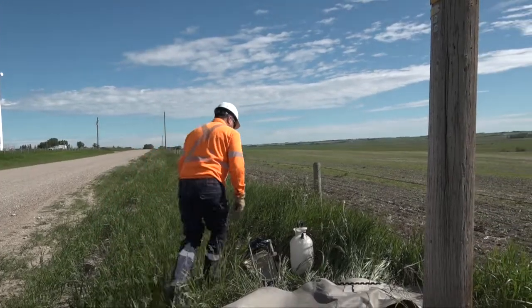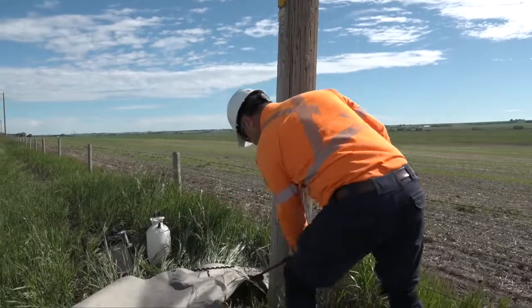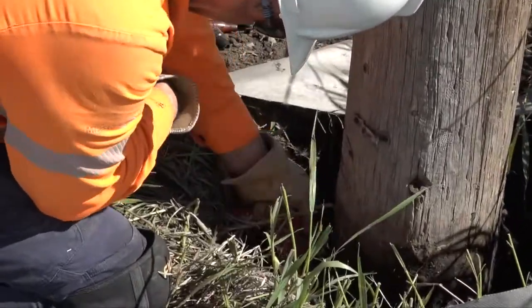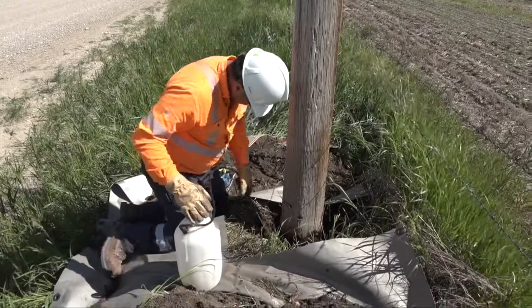For poles that have reached 30 years and older, the pole tester will complete the visual inspection and hammer test. They will then remove existing plugs and complete the shell gauge test in the previously drilled holes, once again spraying the liquid fumigant into each hole.